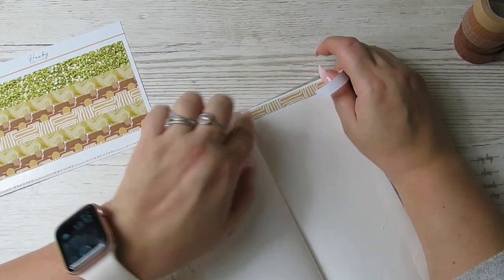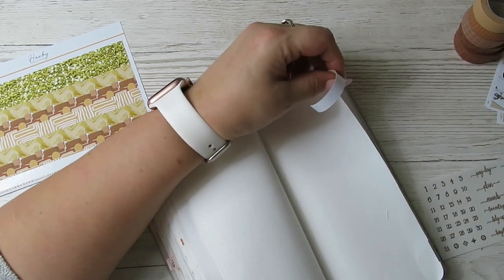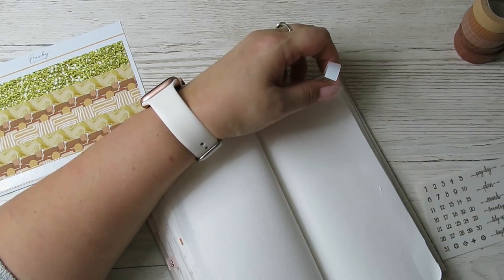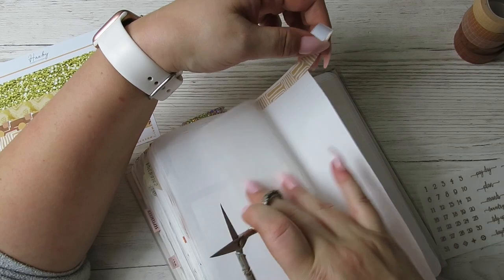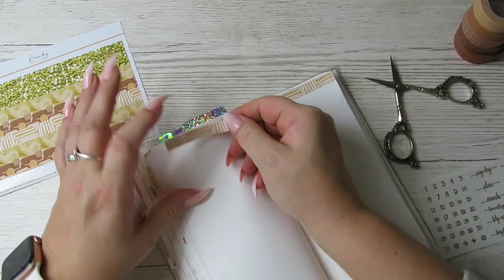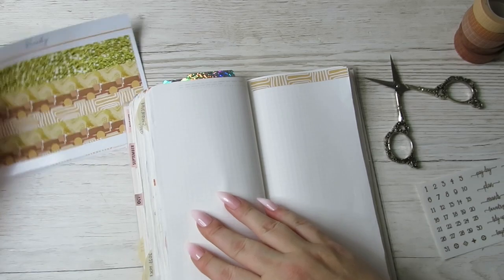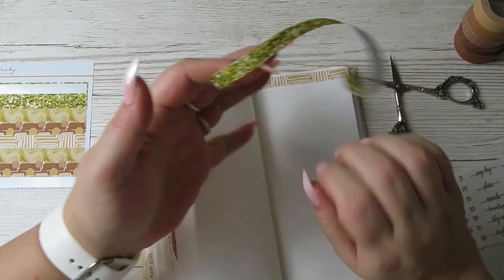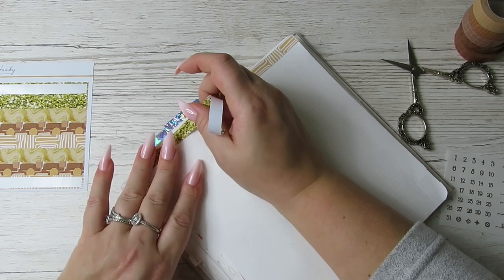Let me get my scissors. I unboxed the Grumpy Tortoise advent calendar today and oh my god, I was so excited - it's amazing! That video will have already gone up. They're not quite long enough to double up like that but I'm just going to go along and plug them in.